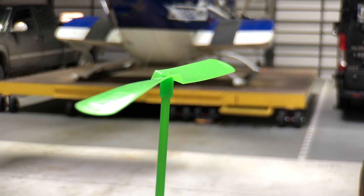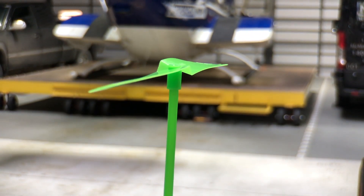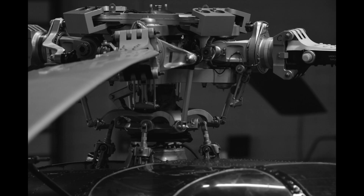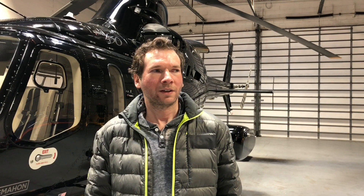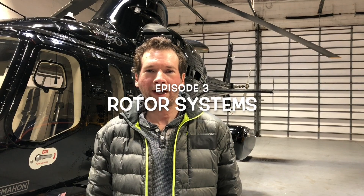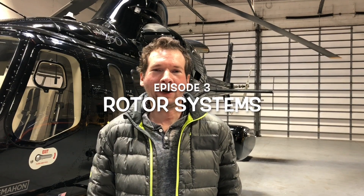Have you ever noticed that the rotor heads of helicopters look insanely complex? You would think that we could just bolt the blades to the rotor mast and call it good, but that's not how it works in the real world. Instead, rotor heads look like this, or this, or this, or this. So why are they so complex? Well, let's find out why.